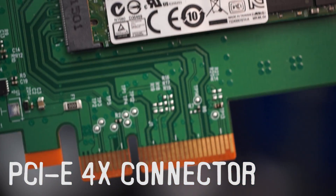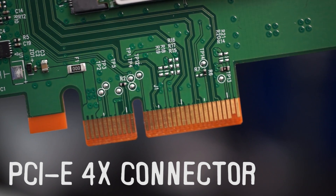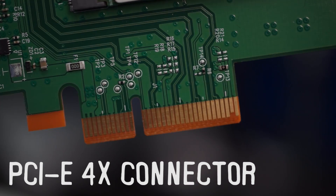On the bottom, we've got a PCI Express 4X connector. This can be placed into any PCI Express slot — 1X, 2X, 4X, 8X, 16X — it doesn't matter. You're going to need at least a 4X slot in order to get all the bandwidth, and if you want to put it in a smaller one, you have to make sure it has an open back, and you won't get quite the same performance as you would in a 4X slot.